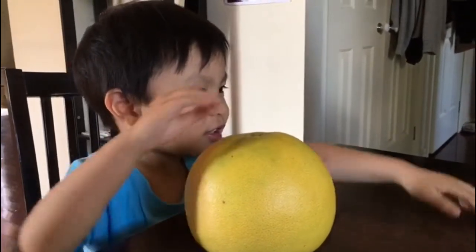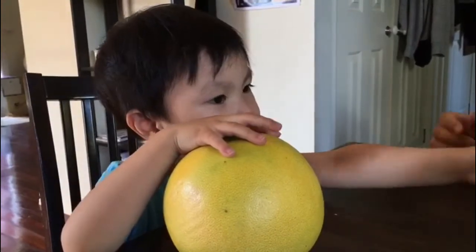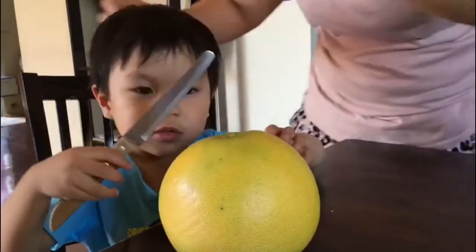Transforming into it. With a bit of mommy's help. So mommy, other hand. Let me help you, okay? Here.